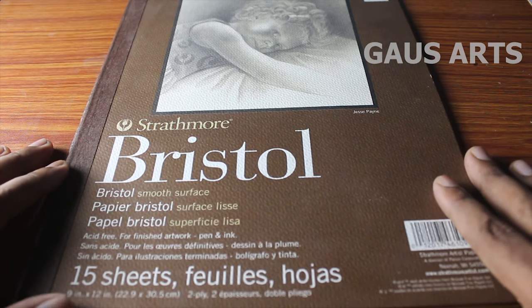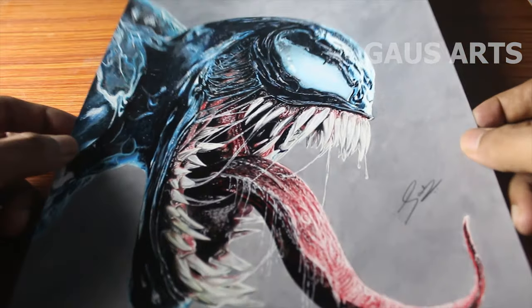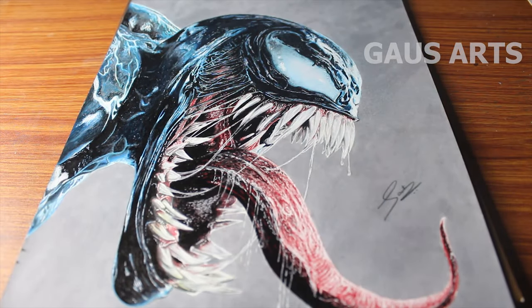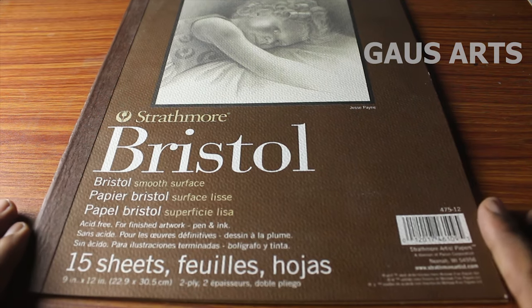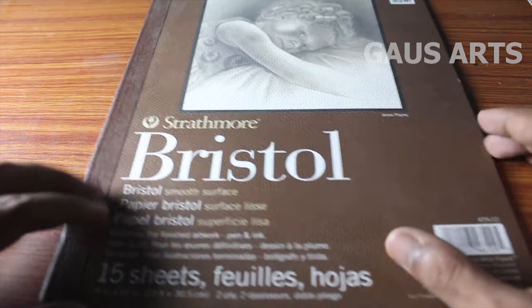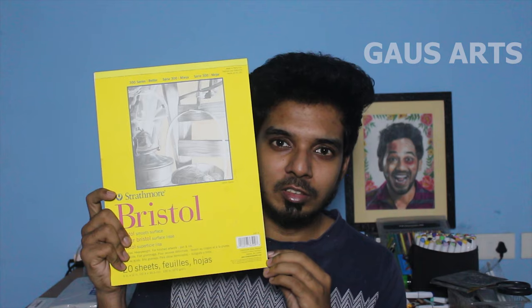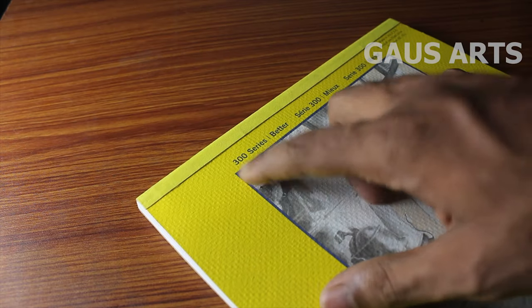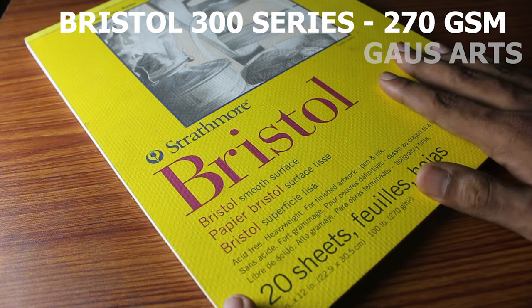If you switch the medium to drawing, you will use the drawing again. I will use the pencil and coloring pencil. This is a 400 series crystal paper. This paper is 270 GSM, which is very thick compared to A4 paper. This paper is also made for alcohol markers. We get 15 sheets per pack. This brand also has a 300 series and a 400 series.